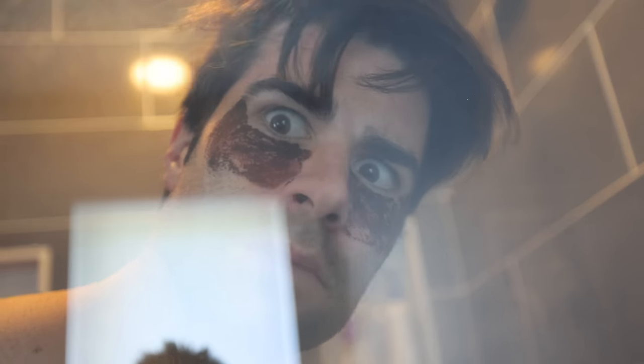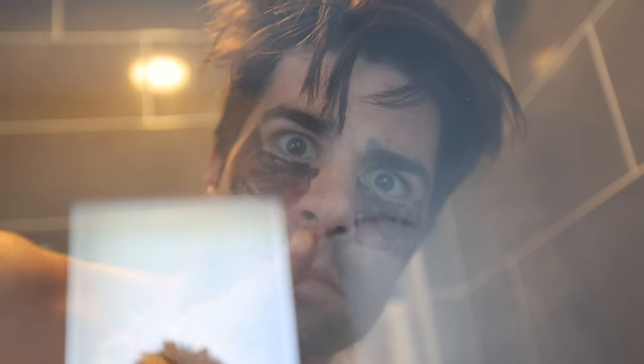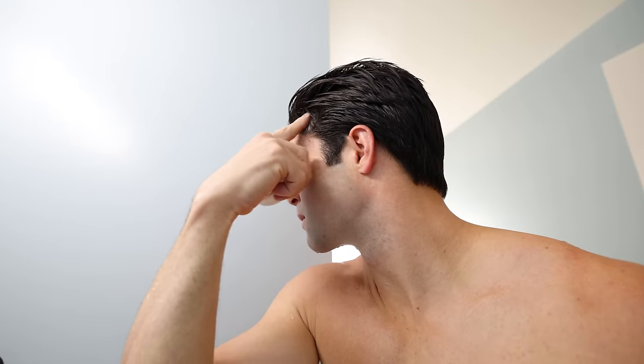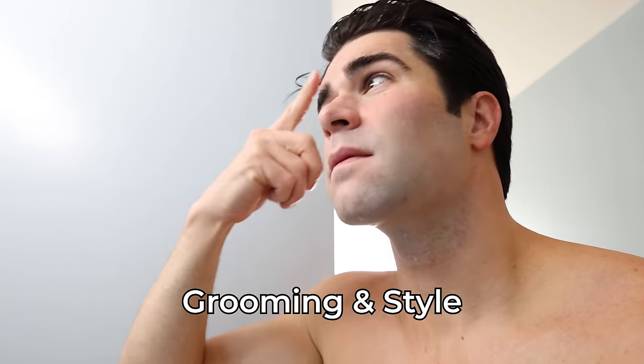Doing all of these looksmaxing techniques consistently on a daily basis is actually ending up being quite a lot — almost like a full-time job. And guess what? There's still more. Keeping up with everything consistently was quite a lot of work, but already past the halfway point and seeing good results, I was determined to push through till the end. For the final several days, I focused on precise grooming and style.